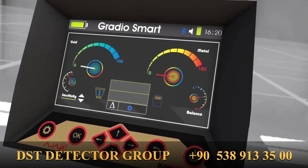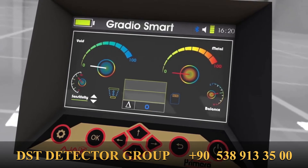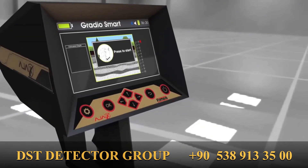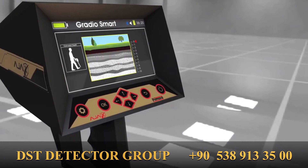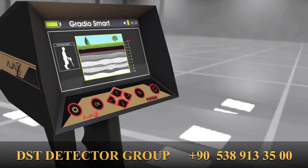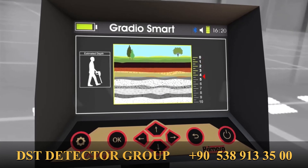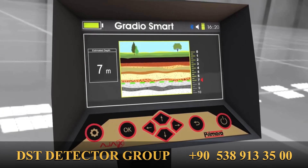Depth: Once the target signal is received and located, move the cursor over the depth icon and press OK to access the depth meter interface. Press the GRIP key and point the device over the target point as shown in the figure. Move forward in a straight line until the device finishes analyzing the depth depending on the faint changes of the magnetic field. The target depth will be displayed in the estimated depth window and the arrow will move to the corresponding value.